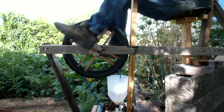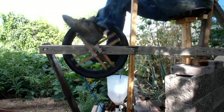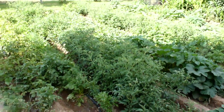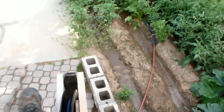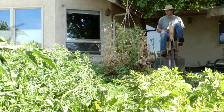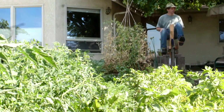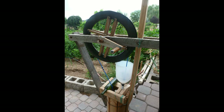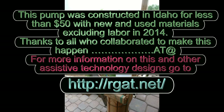With a pump and water distribution system like this, you can access clean water for both domestic and agricultural needs with the pride and security that comes with building it yourself. One side benefit is exercise. Thanks to all who collaborated to make this happen. For more information on this and other free assistive technology designs, go to rgat.net.